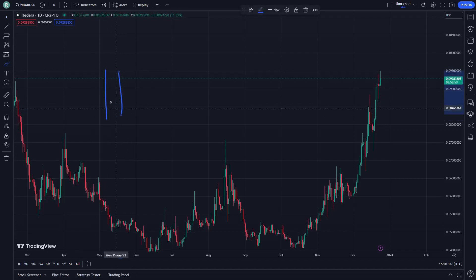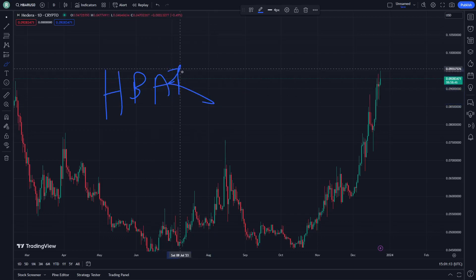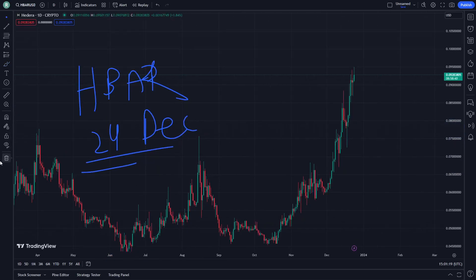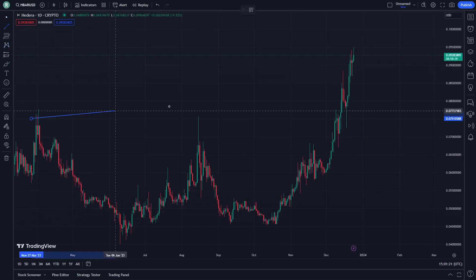Welcome. Today I'm going to show you Hydra crypto. Today, on December 24th, I'm going to show you right now how we can be doing that quickly.